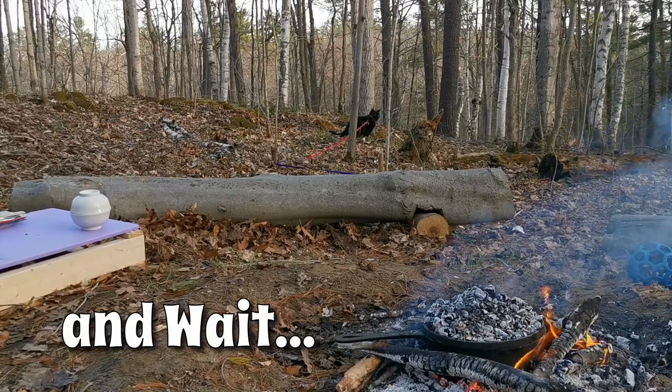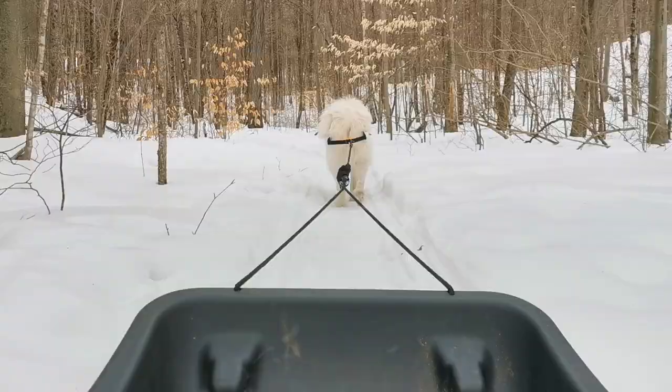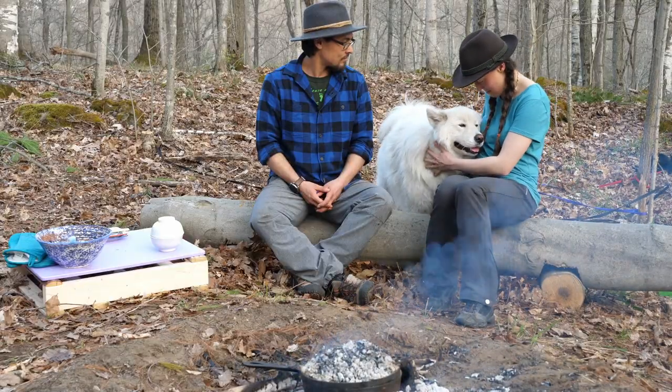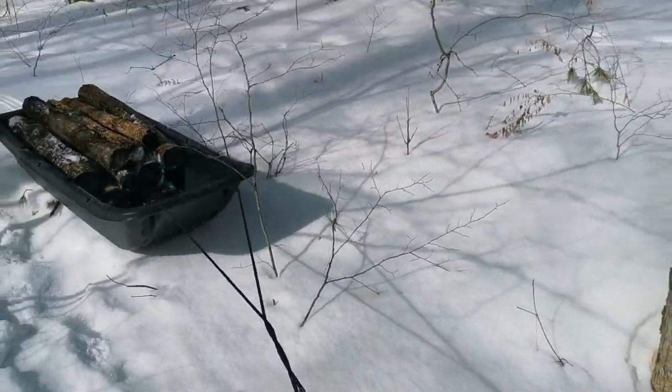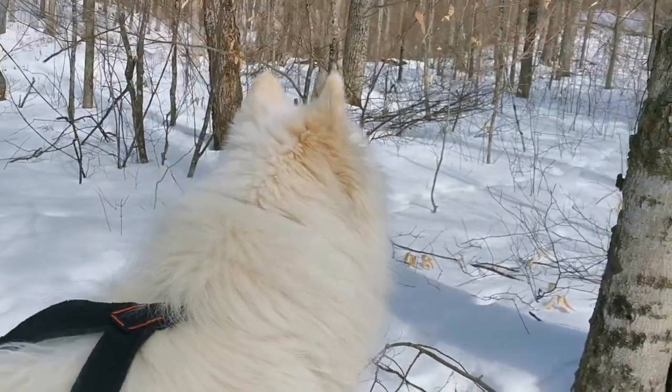This is actually Yuki's second year of doing maple season with us, and Yuki was an incredible help this winter. Yuki pulled so many logs before the season started while there was still snow on the ground. He still gets distracted though.